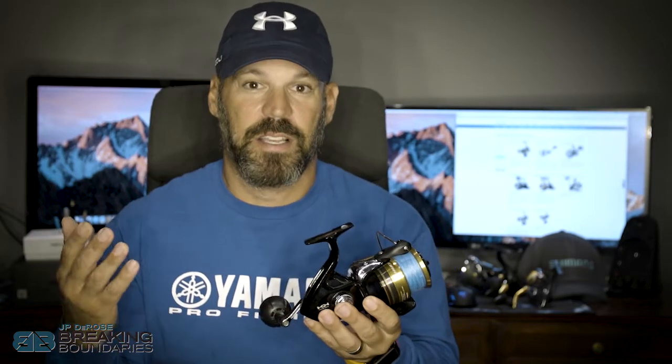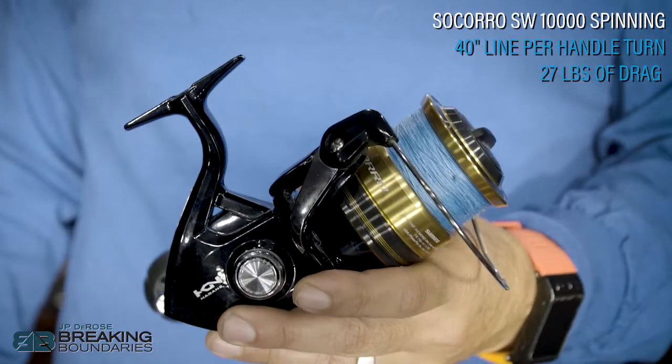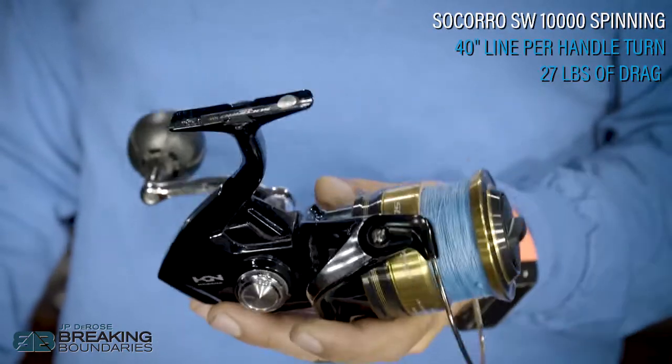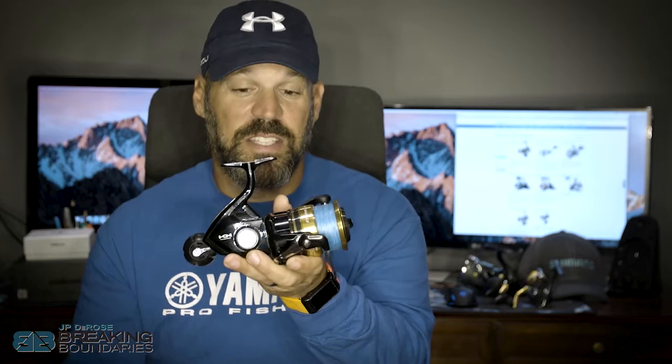There's a difference to be said on the price point of the reel. Typically with reels — much like anything in life, cars, homes, electronics — the more you pay, the more features you get. Being an entry-level reel, it still does what you need, but it doesn't have that extreme drag pressure like the cross-carbon drag gives you in the Twin Power. This reel has 27 pounds of drag pressure and brings in 40 inches of line per handle turn, so it's not a Twin Power, but it's also about a third of the price.